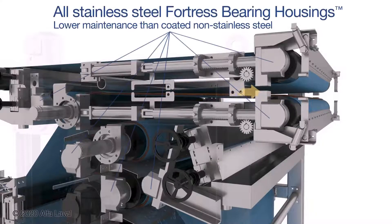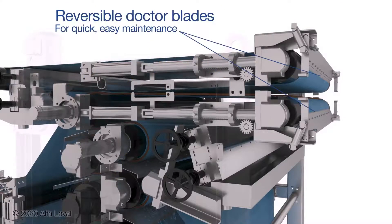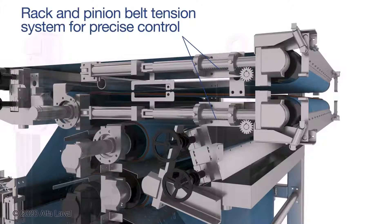These include the all-stainless steel trademark Fortress bearing housings, which are a vast improvement over the coated non-stainless steel bearings used on many other machines in the market. Also, reversible doctor blades and a highly precise automated rack-and-pinion and hydraulic belt tensioning system ensure smooth operation.